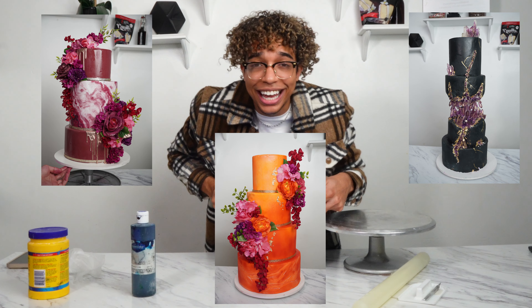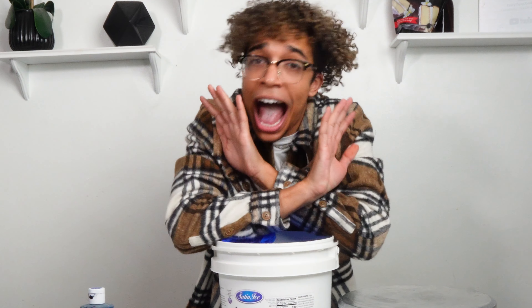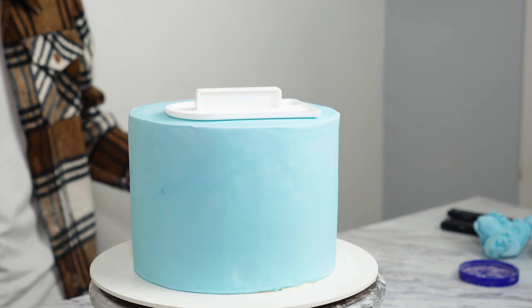I'm going to show you guys how to make a fondant cake. Everyone hates fondant, but I swear after this, you're going to love it. It's super important that you use a high-quality brand. This is not sponsored, but I prefer Satin Ice.